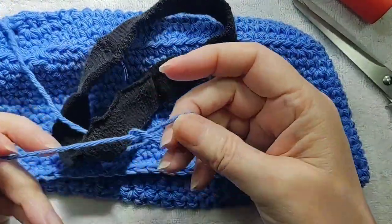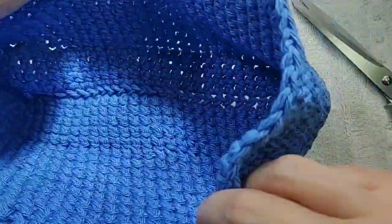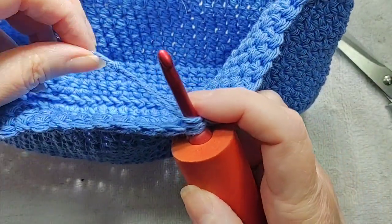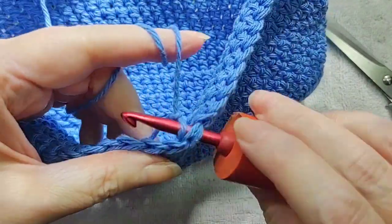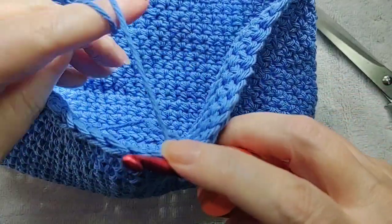So now I'm just putting a slip knot on the end of the yarn. I put it through the elastic loop and then I put the slip knot onto my hook. And then I'm just going to fasten it onto the armrest cover.